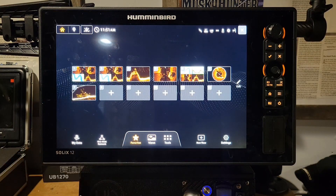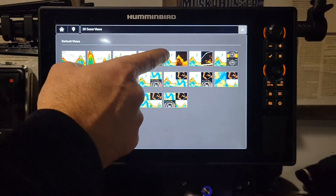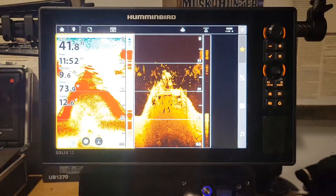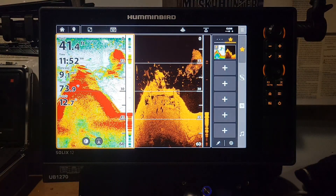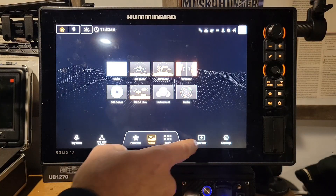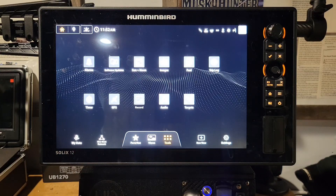It has your Favorites and Views. If you want different views — say you want your down imaging and 2D on the same screen — you can click on that. Then you can set it as your favorites using that star key. You can hold down on that and it'll set it as one of your favorites so you can toggle through them very fast. We also have Tools right here, which includes your alarm, software updates, sun and moon, images, fuel, trip log, timer, GPS, and record feature.